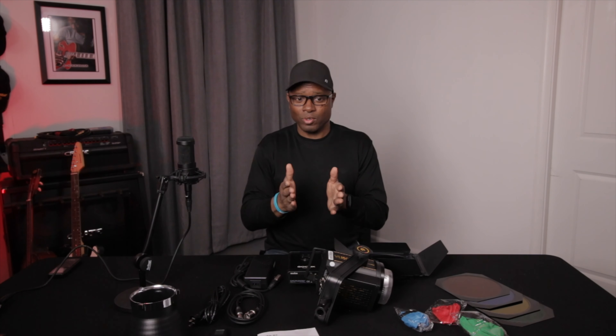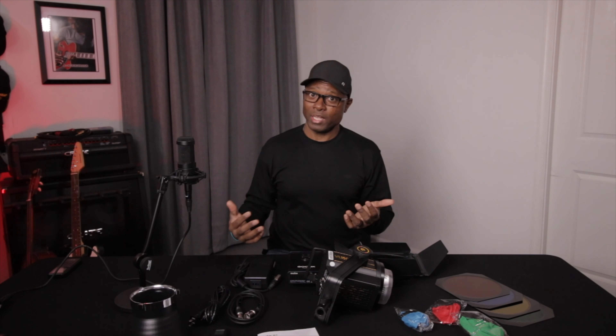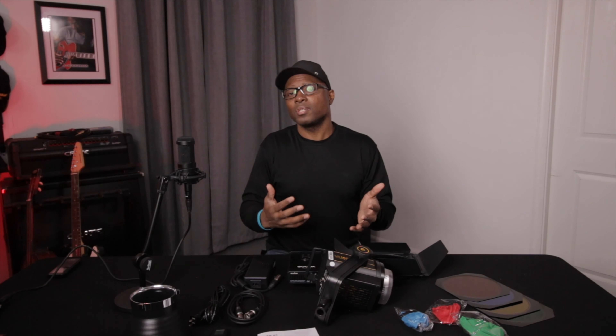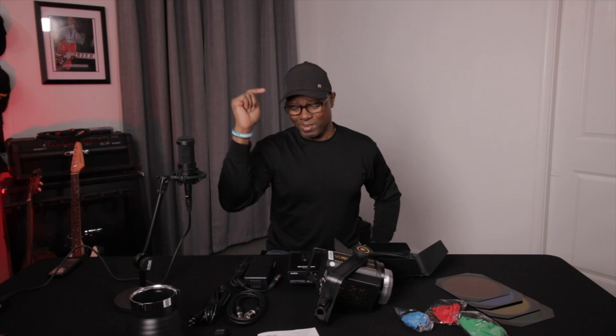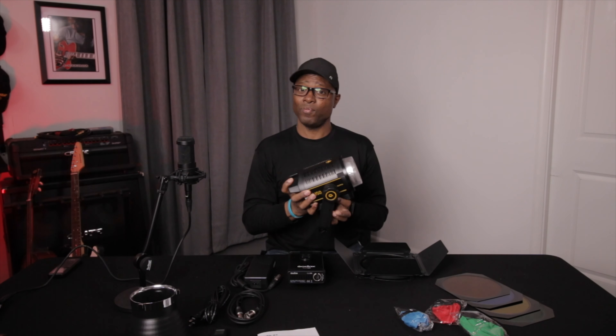I've been trying to figure out a solution because I've been a fan of Aperture lights for years and seen so many different creators using Aperture lights. I've been looking for a low-cost replacement for getting good lighting without having to spend close to $1,000. And I still love Aperture lights, but the Godox VL150 is absolutely fantastic.